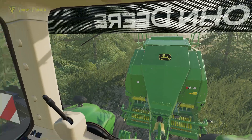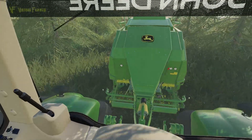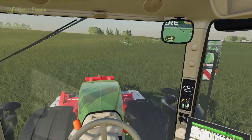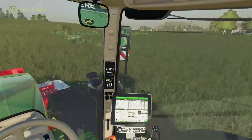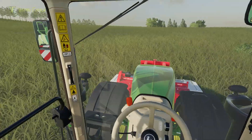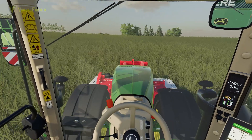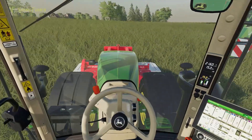There we go — drop it down and away we go. We're going to be going around the headland probably five or six times, and this will allow us to create silage bales on here. This is probably the most efficient way of doing it — this takes out two whole stages of us running around the field.